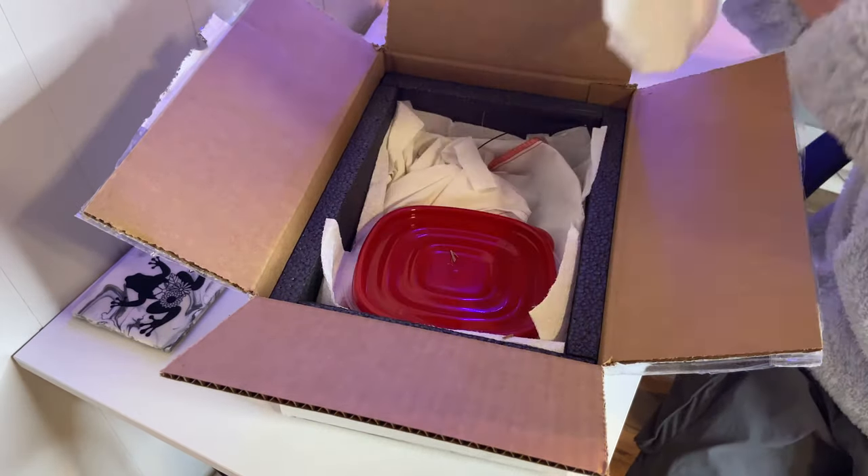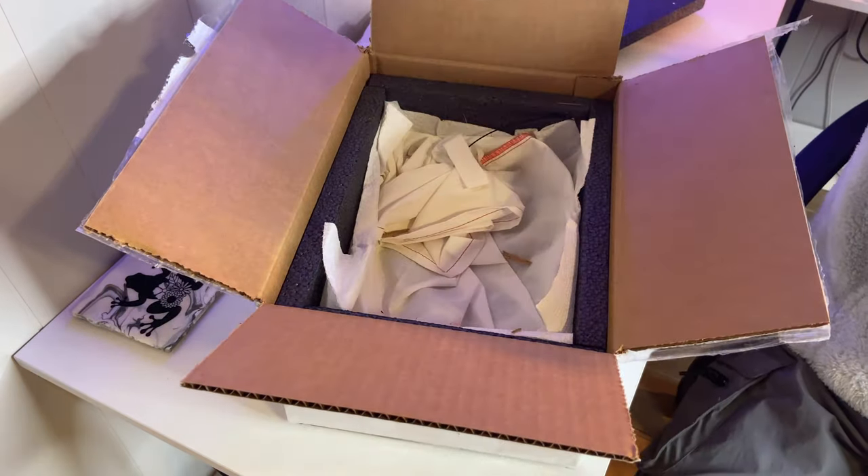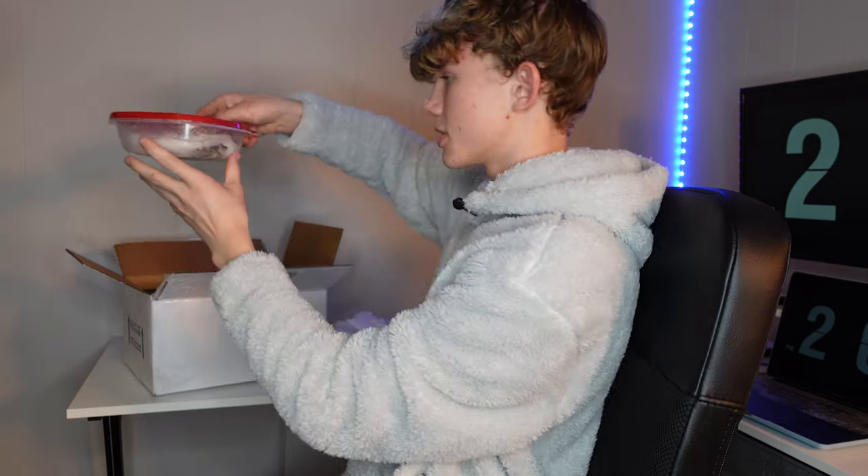How exciting. The cryopax is good, the temperature is good. I'm so excited. First up, the little frog.